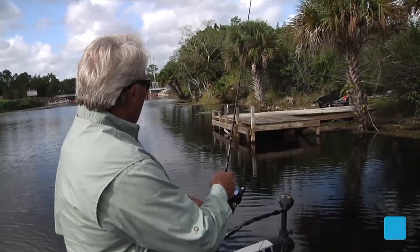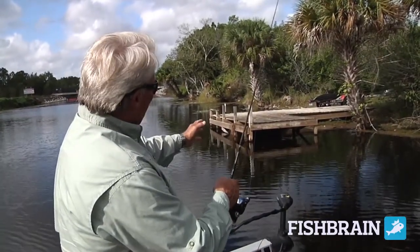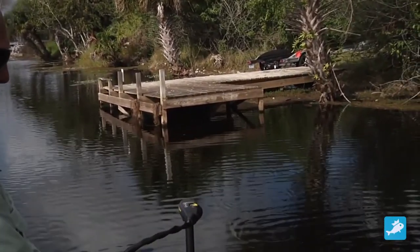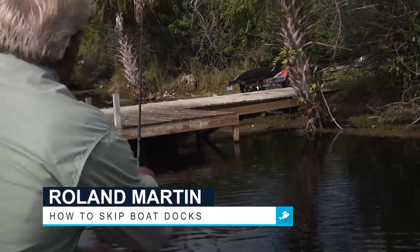If they don't want to hit it the first cast — the first cast is probably the best cast — but I'll throw it to the left a little bit farther. Let's try another one, just a little bit farther. Remember, I'm skipping it the whole time, skipping it under there. Right under there.